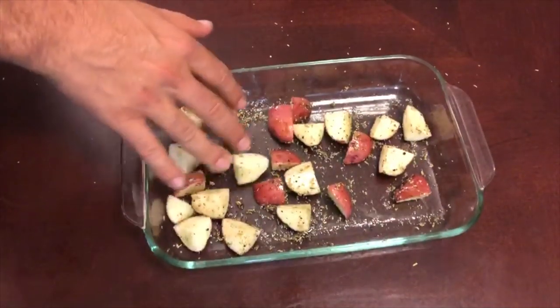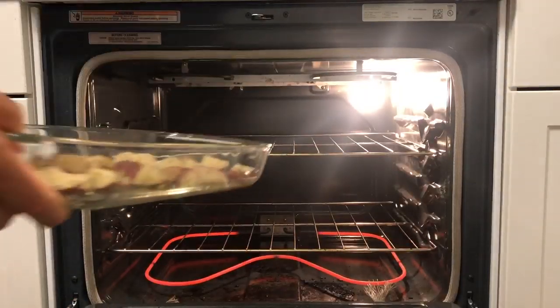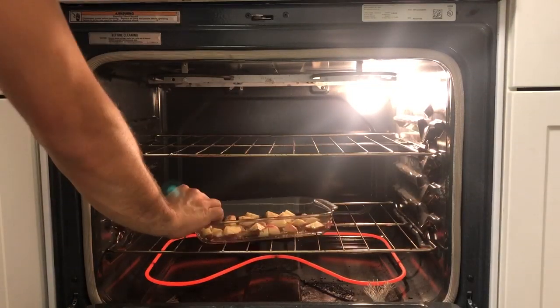Now you just want to spread them out nice and evenly. Let's take it to a 400 degree oven that we preheated. And here we go.